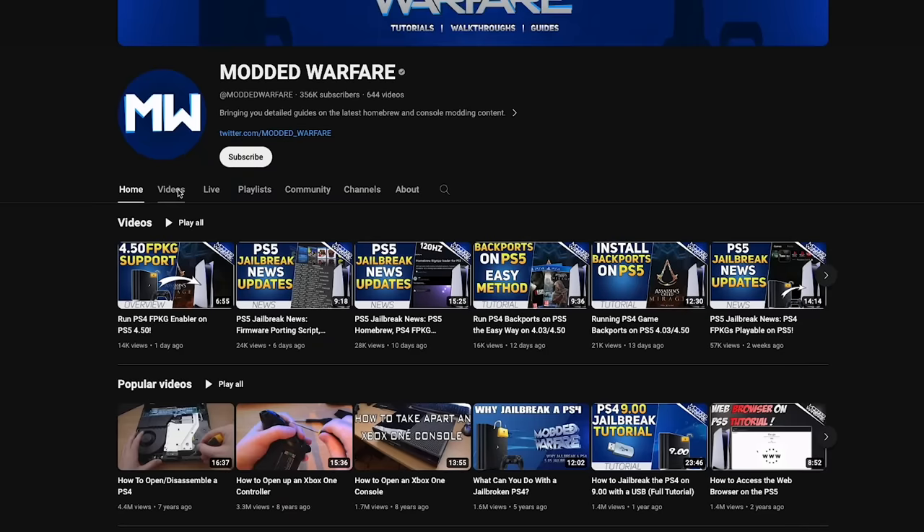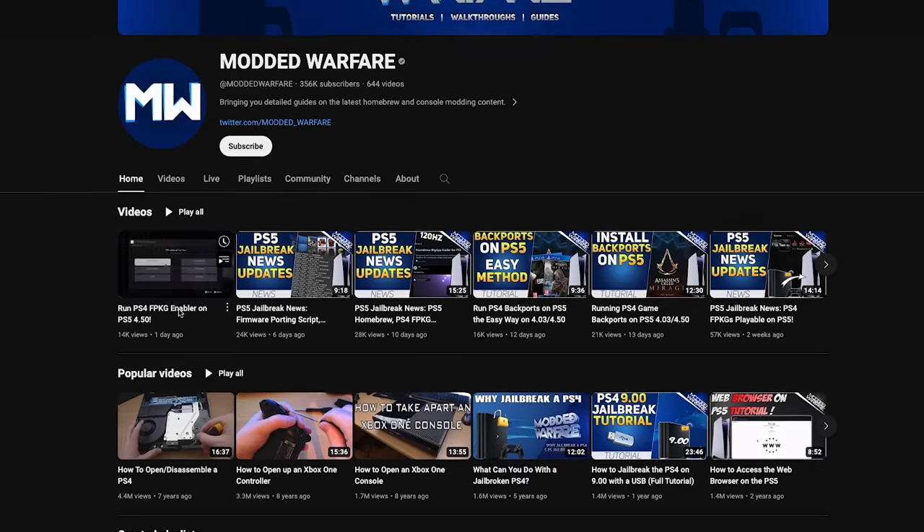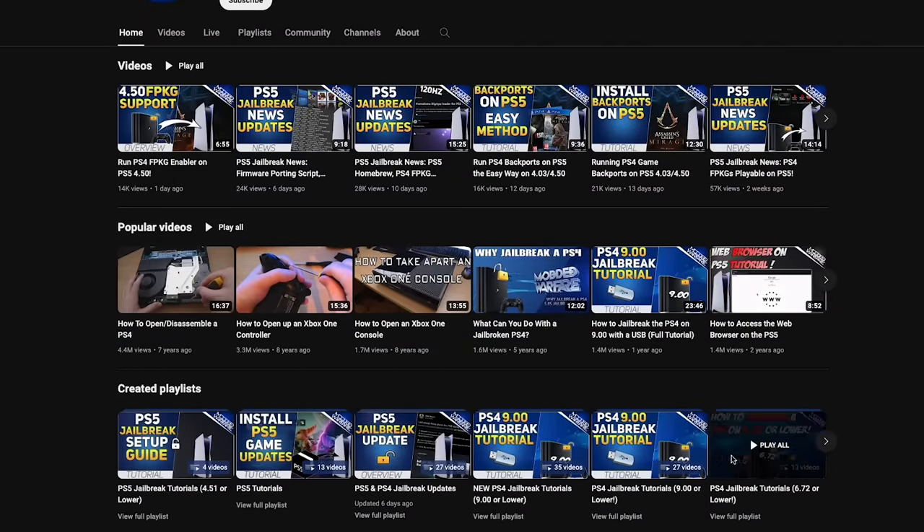There is a channel known as Modern Warfare that produces some of the best console hacking videos I can recommend. They're always updated, incredibly easy to follow, and if you found anything lacking in this video, that is a channel I'd highly recommend.